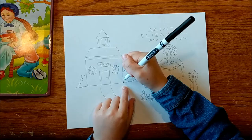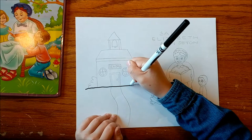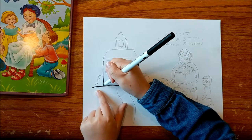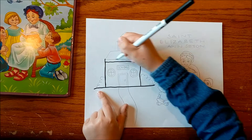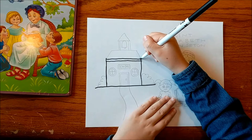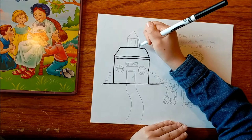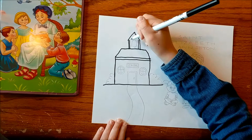First we are going to make a school. Draw a line all the way across, then draw up a line and another line. Then make two lines across to form a long rectangle. Then make diagonal sides for the roof and connect them at the top. Then make two lines on each side and make a triangle at the top. Then make a straight line for the bottom of the triangle.